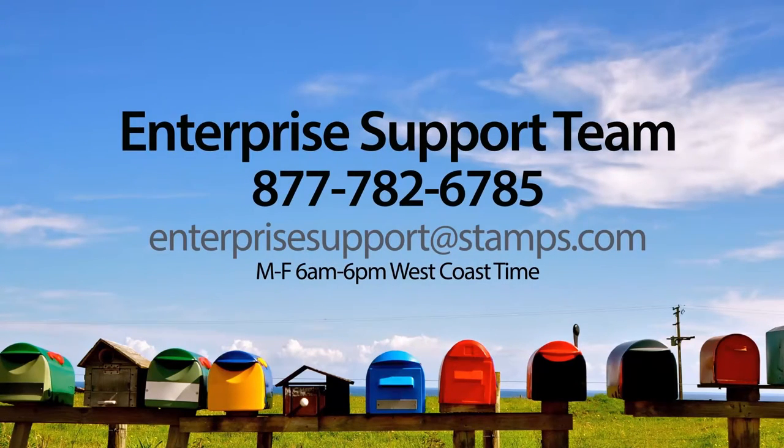If you have any questions or need assistance, please visit the Stamps.com Learning Center or contact our award-winning Enterprise Support Team at 1-877-782-6785 or email us at enterprisesupport@stamps.com.